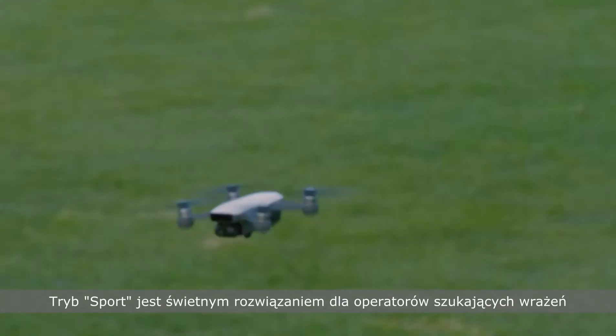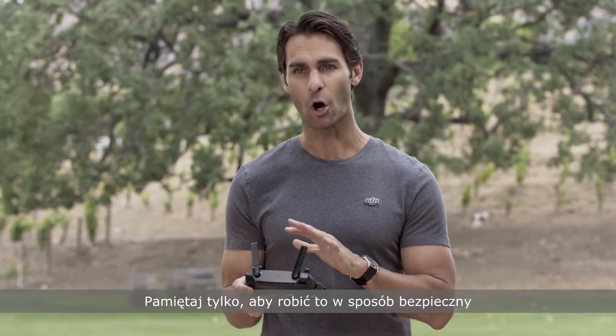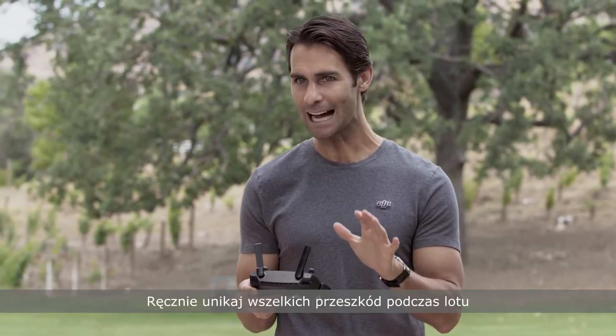Sport mode is great for thrill-seeking pilots and amazing for FPV flight with a pair of DJI Goggles, which will be compatible with Spark soon. If you're flying in sport mode, just remember to always fly safely and avoid any obstacles in your flight path manually.